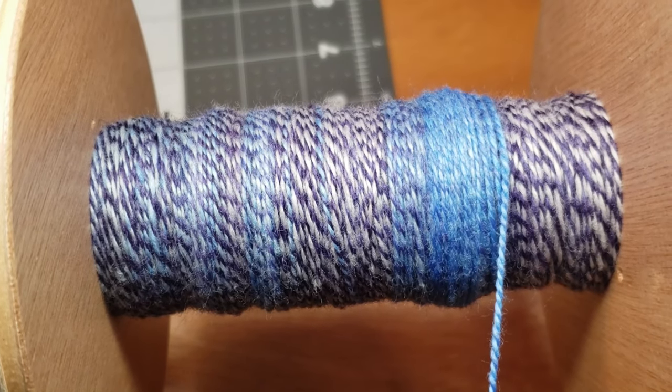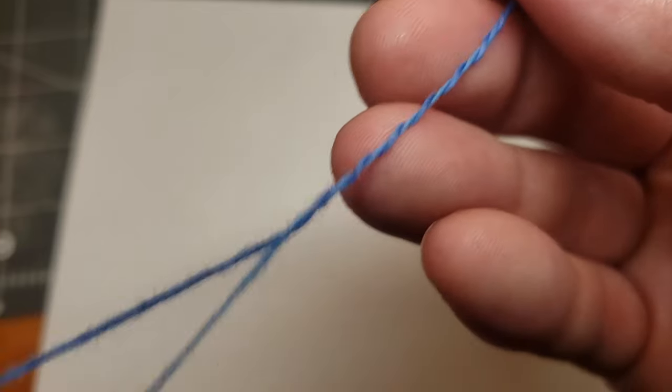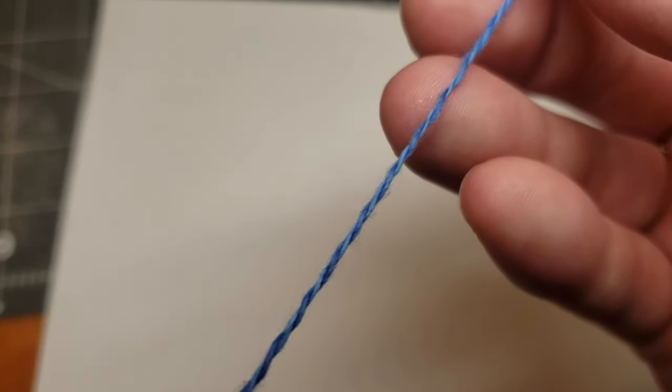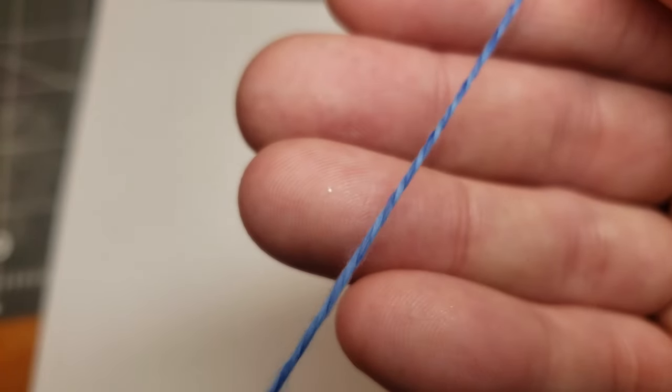I laid a piece of paper down to hopefully let you guys see it a little bit better. Here is when we first started getting into our solid blue in the middle, and of course I had to show a little bit of how that was spinning. It was really fun to spin and drafted very easily.